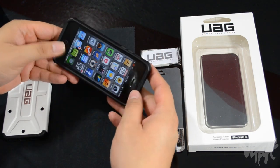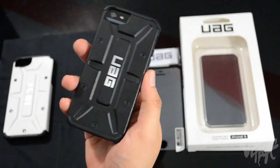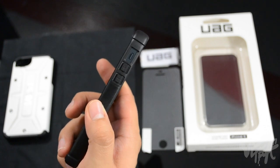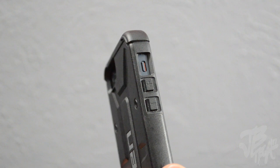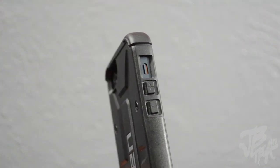Simply place the phone in there just like that, and we have our case on. Taking a closer look at the left side, we do have our volume buttons which are covered up, and there's an opening for the silent switch.